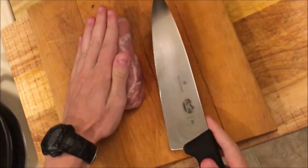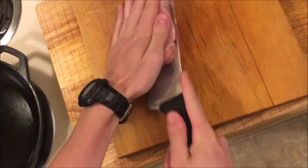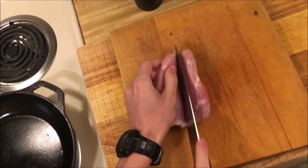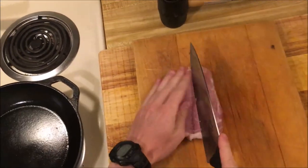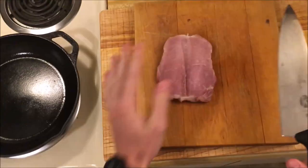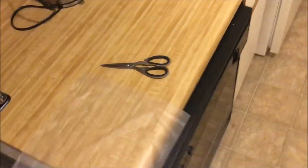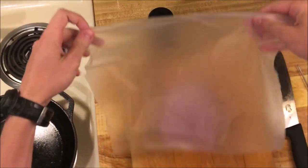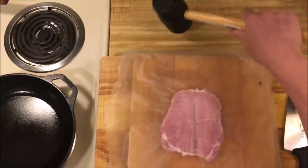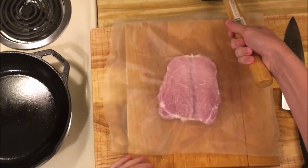First, I'm gonna butterfly this. This is a boneless loin pork chop. To butterfly it, I just cut through — I don't want to cut all the way through, I just want to reduce its size by half. I'm going to cover it in plastic wrap and hammer it down. We want to make this very, very thin, and I'll come back when it's pounded out.